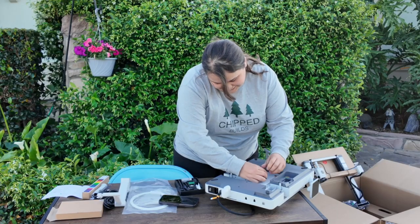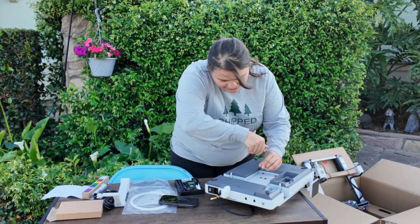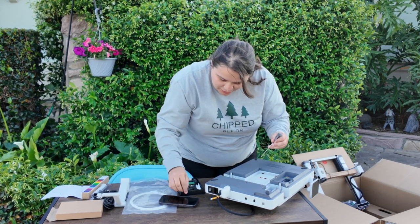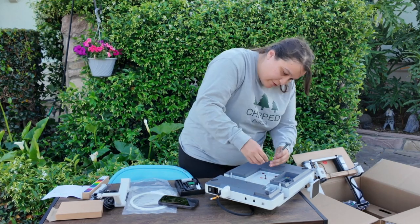I always end up keeping these screws even though I don't think we need them — that's just a habit I picked up. You just never know. This one does not want to come out... there we go.